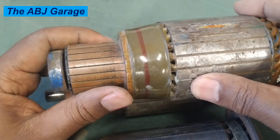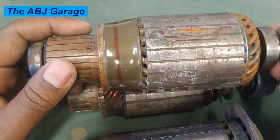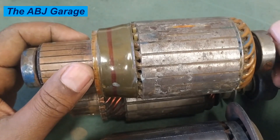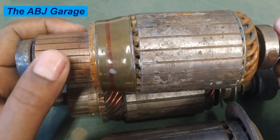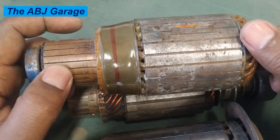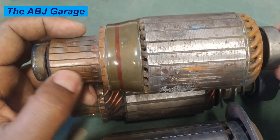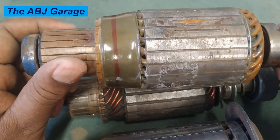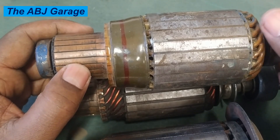Worn brushes are a very frequent cause of starter motor malfunction. This can be natural wear as a result of long use. Worn brushes lead to inconsistent power transfer to the armature, causing arcing at the commutator segment. You may notice that some commutator segments get burned out or glazed — all as a result of worn-out brushes providing inconsistent current supply to the starter motor armature.